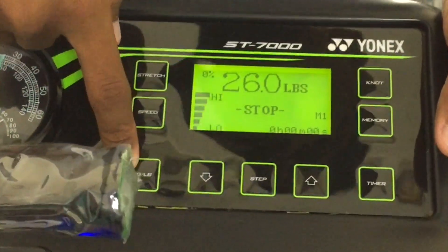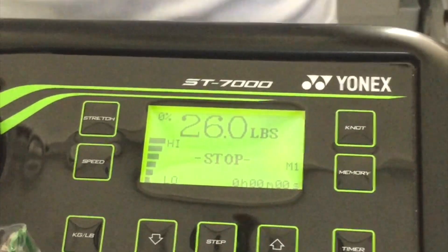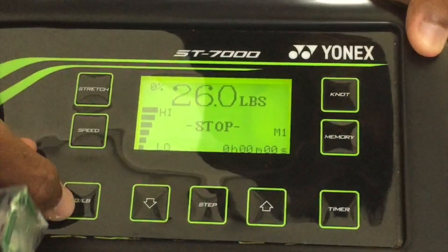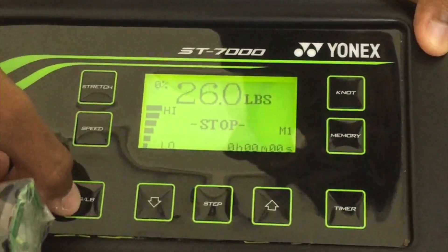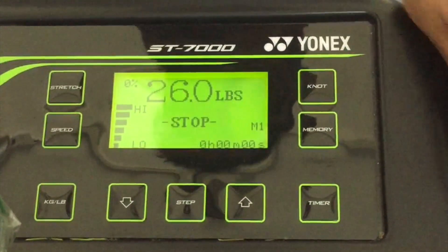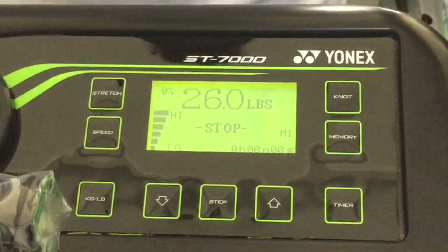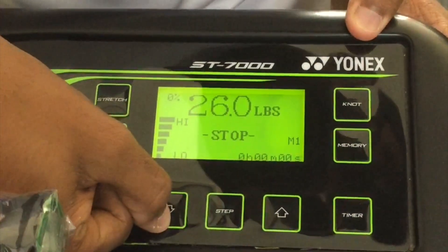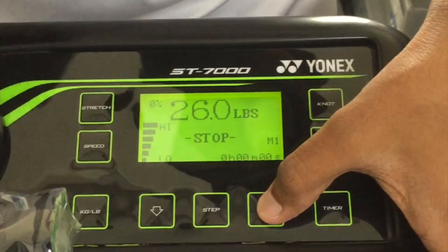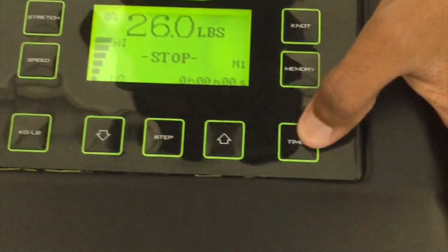This display shows kg and pounds — that is the unit you select for tensioning a string. Currently it's on pounds; pressing this button changes it to kg. These two arrow keys are used to change the tension at 0.1 pound intervals. For example, pressing the down arrow changes it from 26 to 25.9, and pressing up returns it to 26.